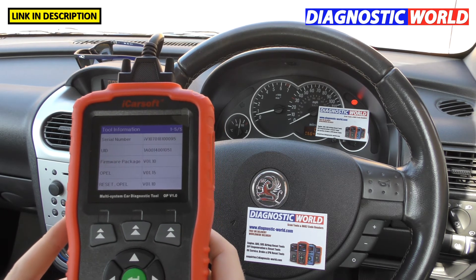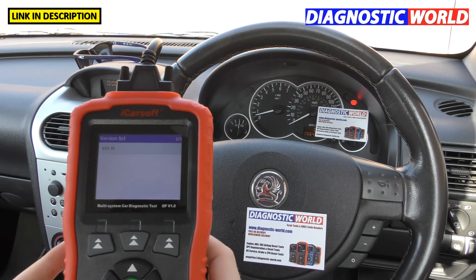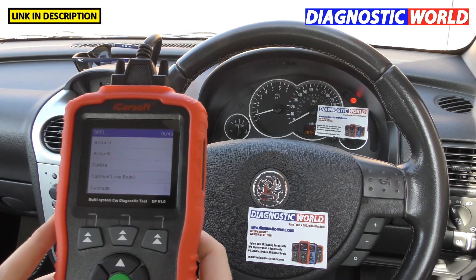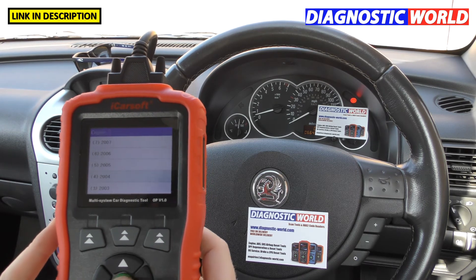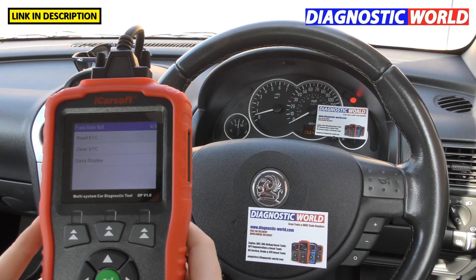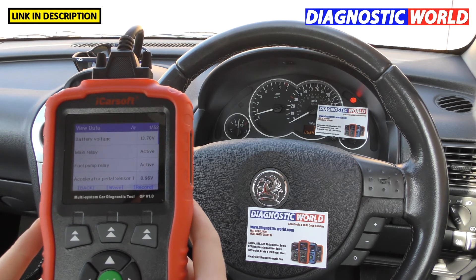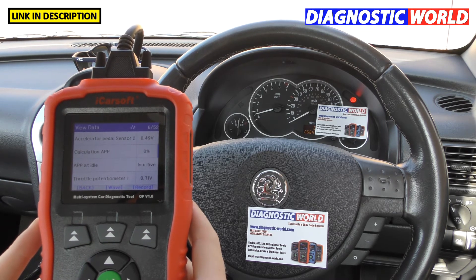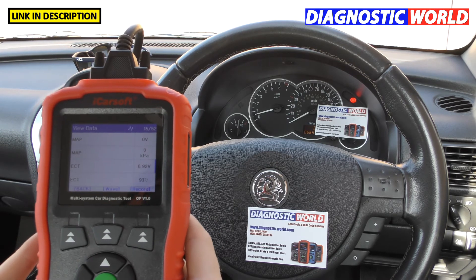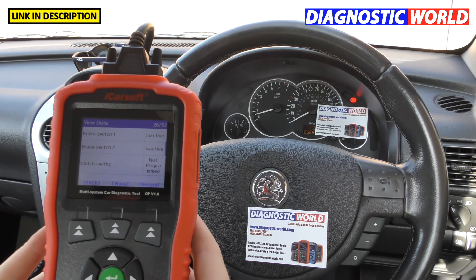You can also get live data from your vehicle, which is quite common these days. Engine systems have many parameters and sensors, so it can be difficult to pinpoint a fault. Go to Data Display, select all, click Start, and you get live data from the actual vehicle — even while it's driving — and you can record the information for more advanced fault-finding.